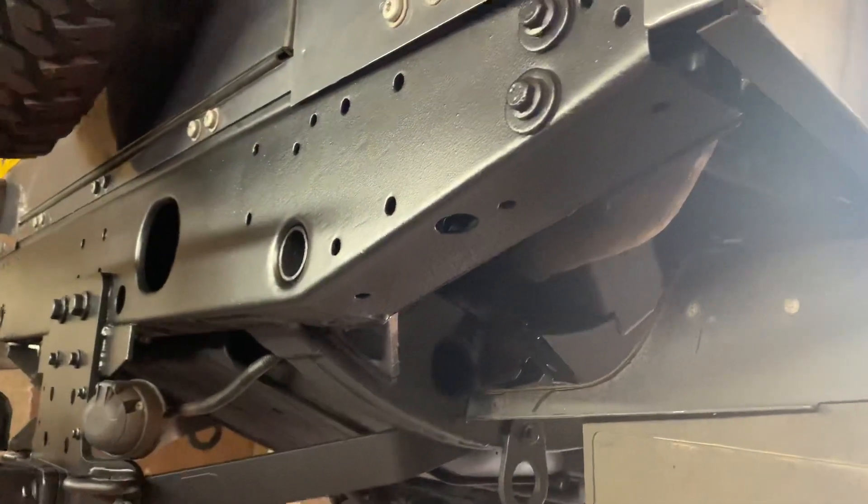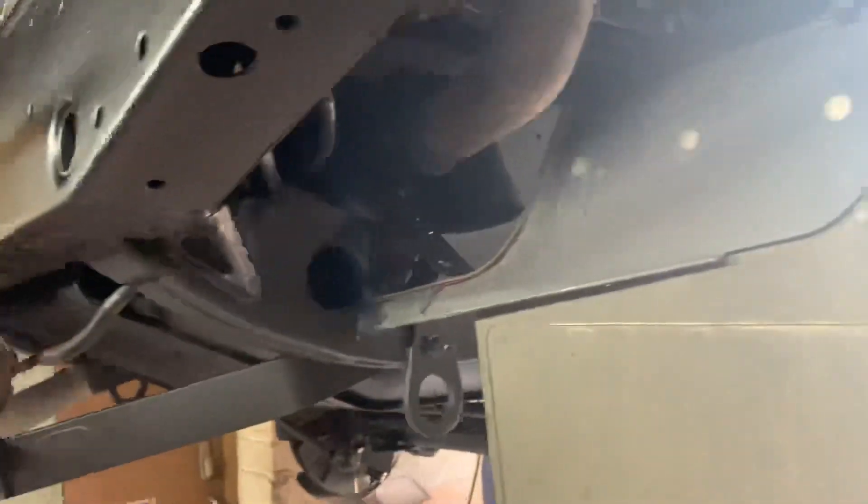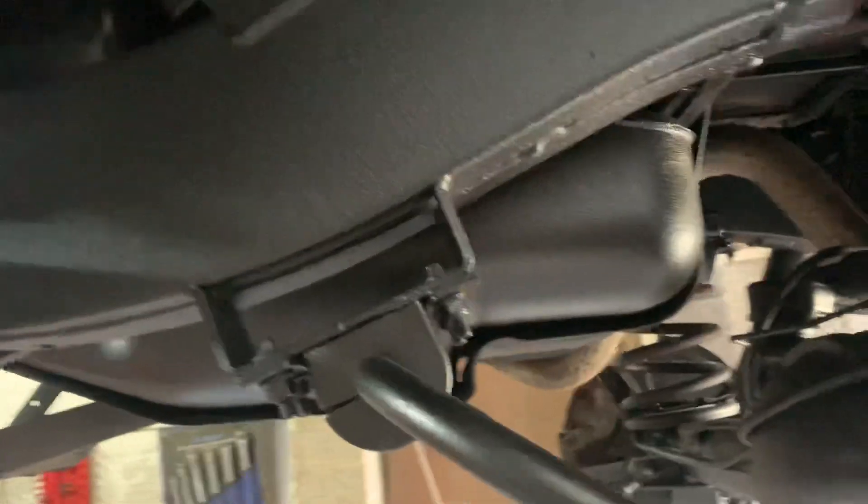We've bare-metalled the rear cross member face, taken the toe pack off, taken the rear toe tie downs off, mud flaps, painted the inner arches and sanded those, got the fuel tank — we've painted right up all around the edges of the tank, around inside and sanded that.